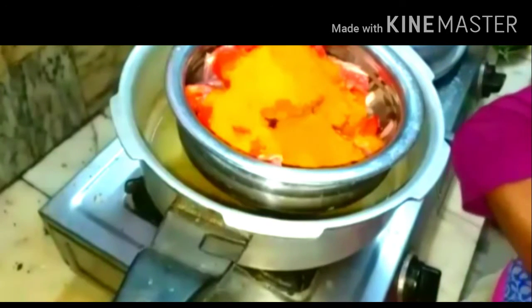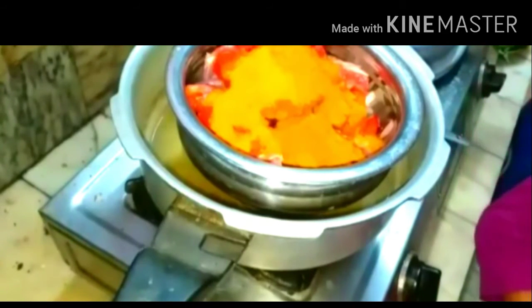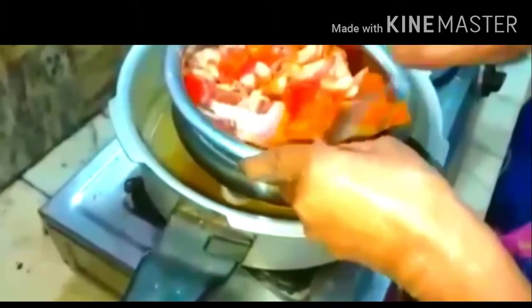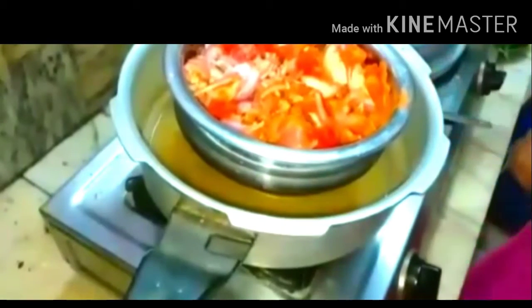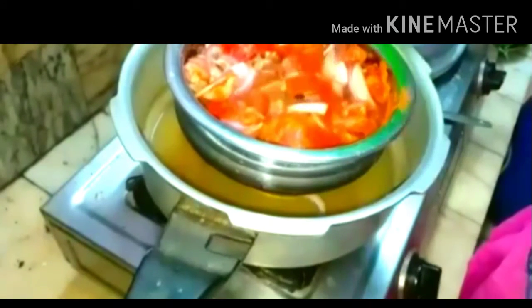Garam masala is my favorite and also very healthy. Add sufficient water and two teaspoons of oil, then keep it in the cooker for six whistles and close it.